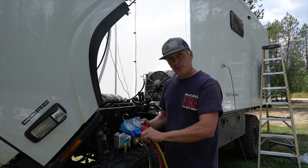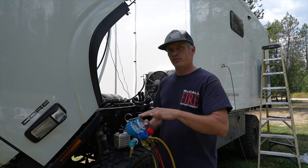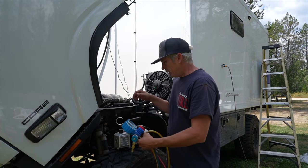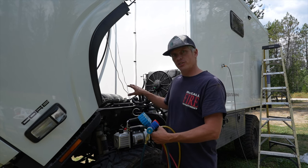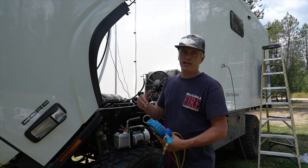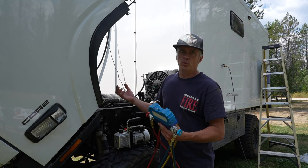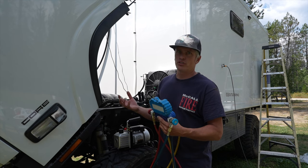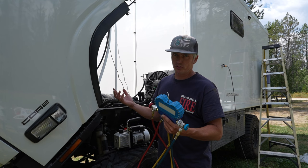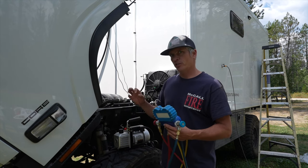The yellow hose can also be used to fill the refrigerant into the system once the vacuum is completed. I've already run a vacuum test on the system to make sure there were no leaks — I hooked it up, ran the vacuum down for maybe half an hour, shut everything off, then waited five or six hours to make sure there was no change in pressure, which means there shouldn't be any leaks. That's an important first step to make sure all your fittings are good.